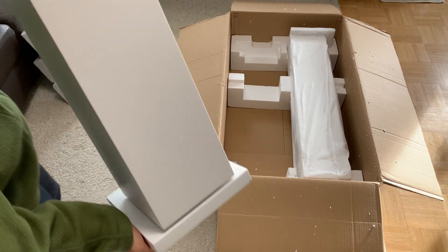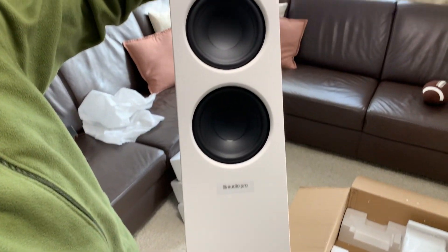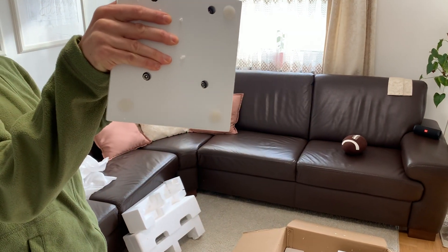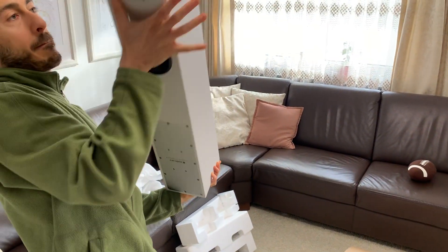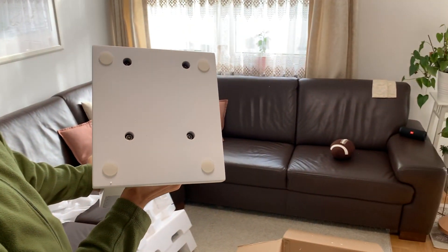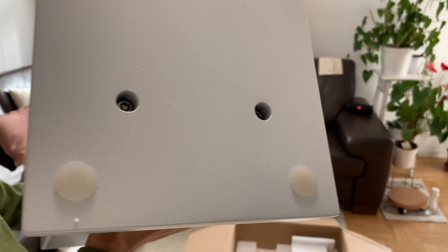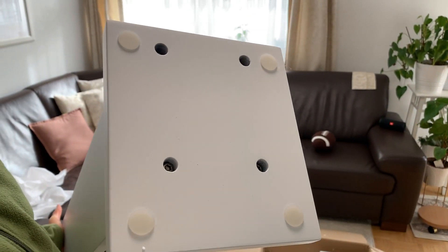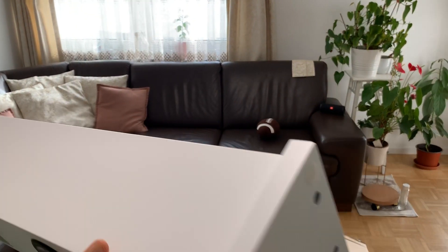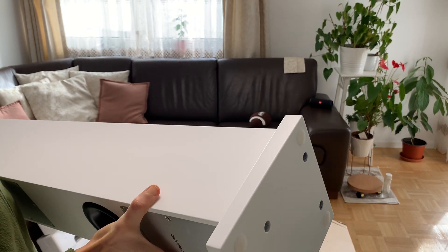That's a beauty. The tweeter and the two woofers. There are four feet on the bottom. It's white — snow white — but I think they call it arctic white.